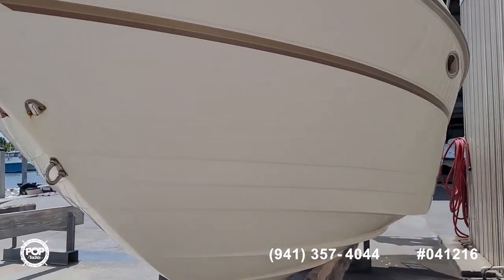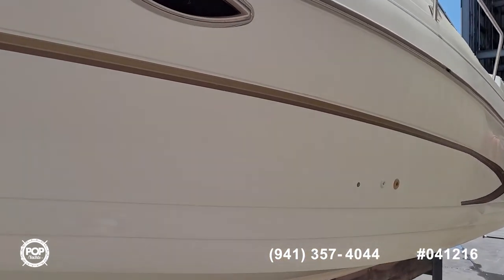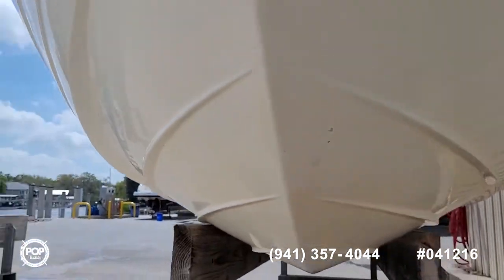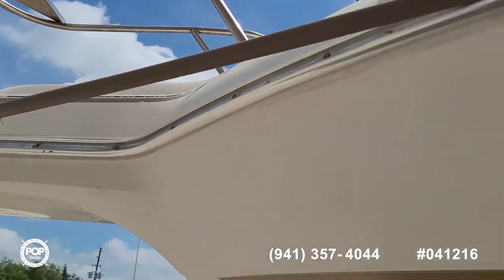It's got a powerful Volvo Penta 5.7 liter stern drive motor. Gel coat looks good overall. There's a small area of the rub rail that's come out of its track, but easy enough to insert.